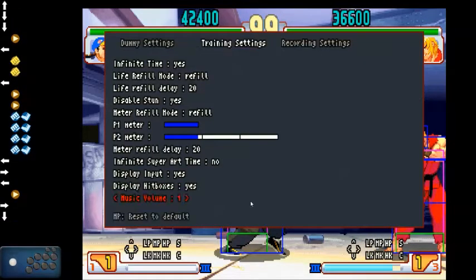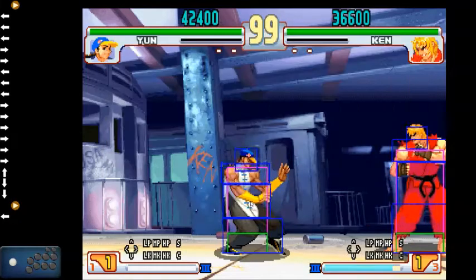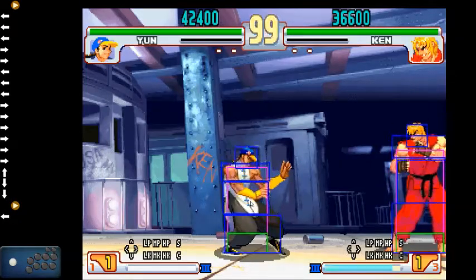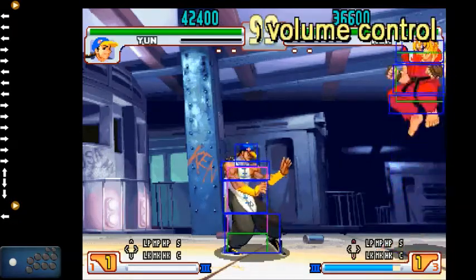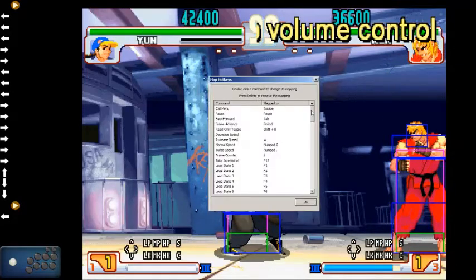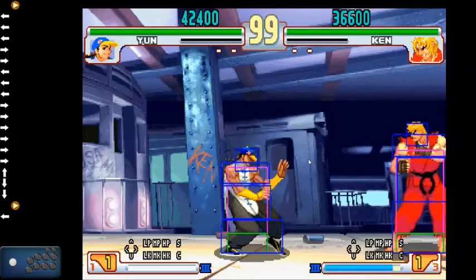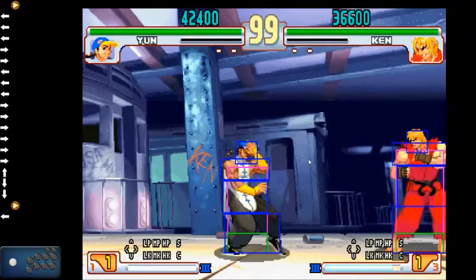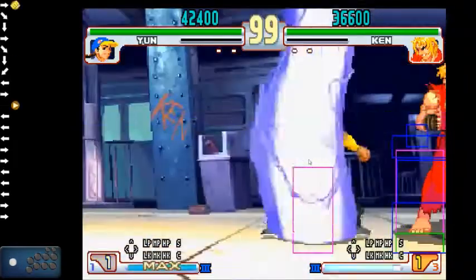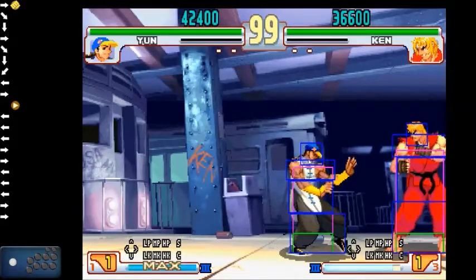Music volume is important because you can set the music volume independently of the sound volume. Volume control is done inside of Input > Configure Hotkeys, down towards the bottom. The configure hotkeys option is required if you want to change how loud things like Yun's activation, a DP, or any other sound is in the game.